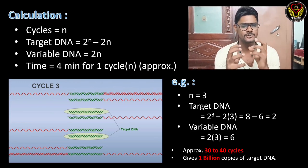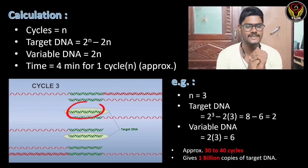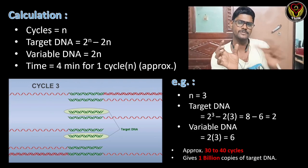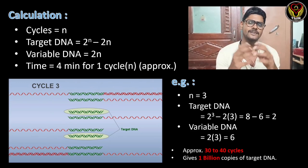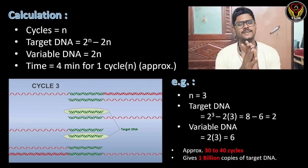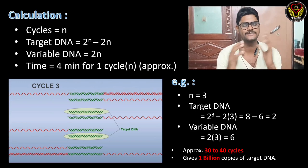Coming to the calculation part, there are formulas to determine how much target DNA and variable DNA we have. Target DNA is specifically our amplified target, while variable DNA includes non-specific DNA strands attached alongside the target region. The formula to find target DNA is 2^n − 2n, where n is the number of cycles. The formula for variable DNA is simply 2n. One cycle takes approximately four minutes.